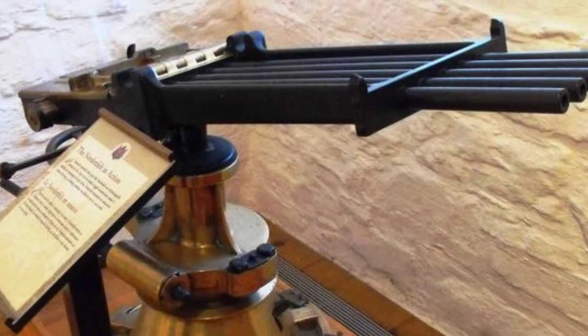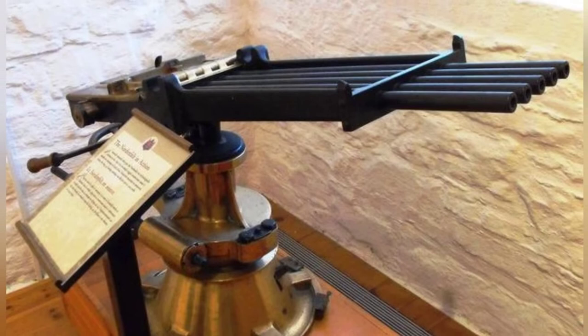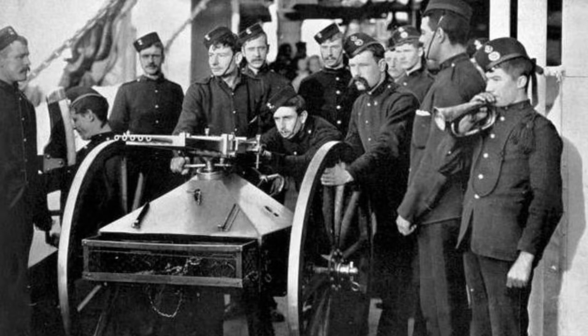Let's introduce the shooting principle of this weapon. Like the Gatling machine gun, the Nordenfelt gun also uses gravity feeding. The machine gun can have 1 to 12 barrels, and for larger calibers like 1 inch, there are only three options: 1, 2, or 4 barrels.